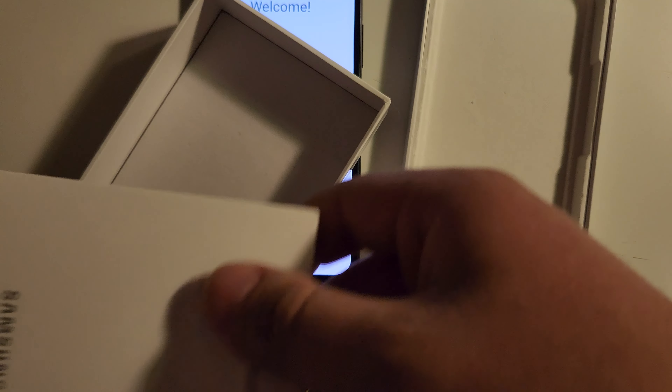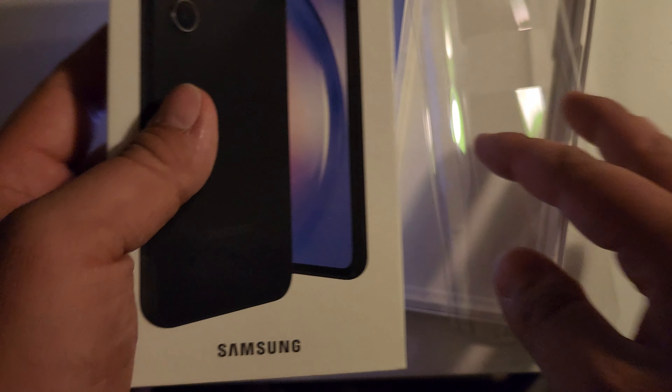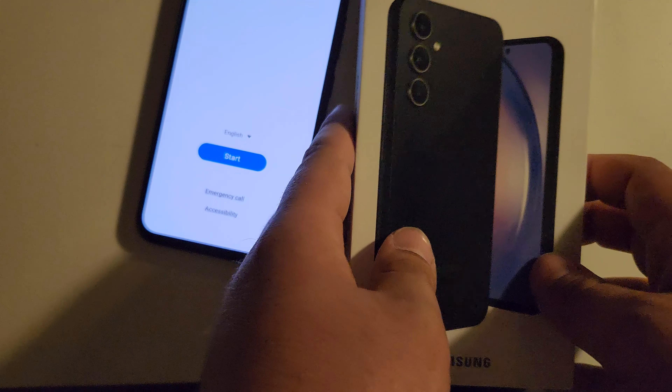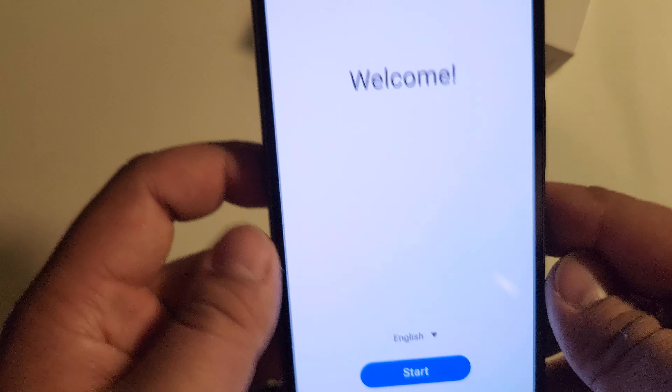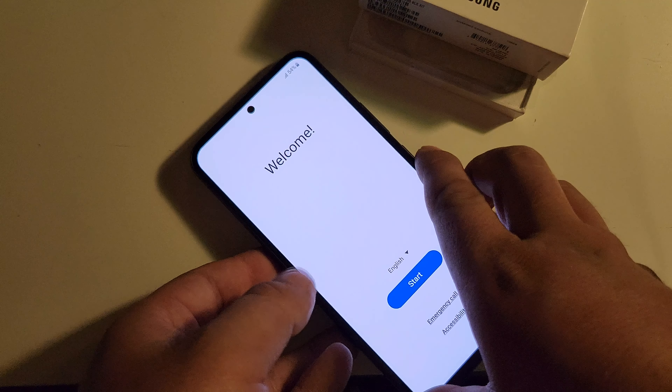There are just some labels in here — they threw the label trash in here, which is crazy. You know, a return label in case I want to return it, and then some packaging. Nothing too exciting. We've got the Samsung Galaxy A54 5G. The information on the bottom tells all about the phone, and it has the Metro stickers — feel for the seal, you only have so many days to return it.